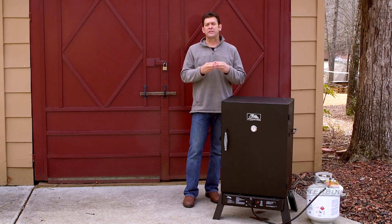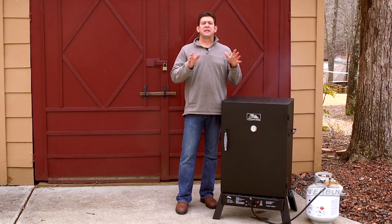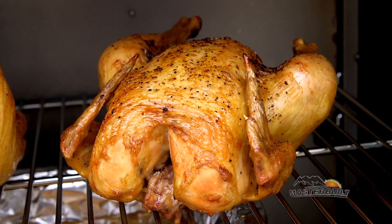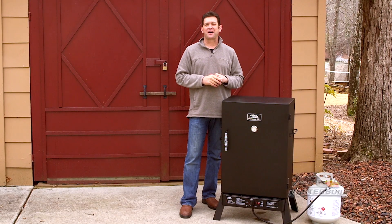Underneath is a grease cup which catches all of the excess drippings from the inside of the smoker. This Sportsman's Elite smoker also has side handles and legs. With these features I hope you enjoy smoking some dadgum good food. For more information visit us at masterbuilt.com.